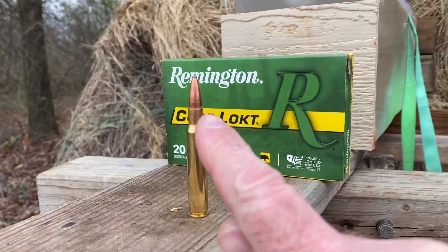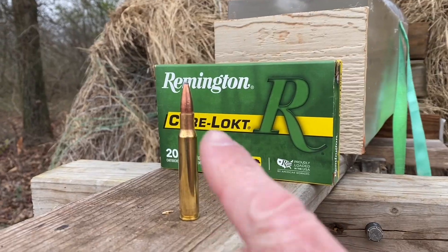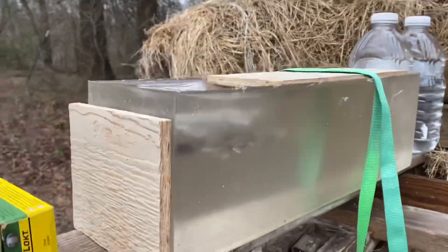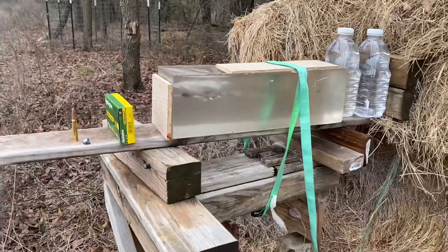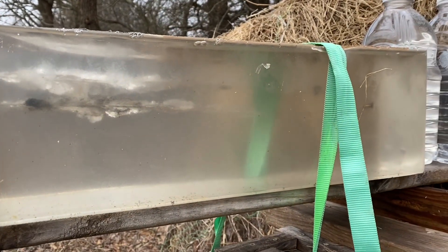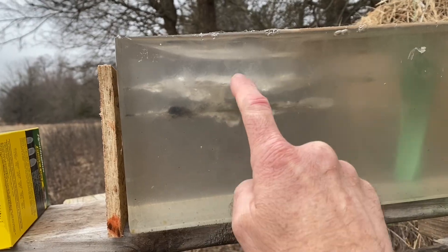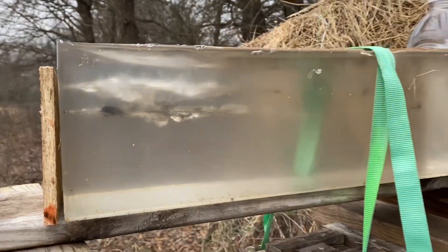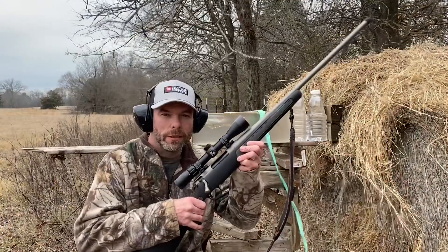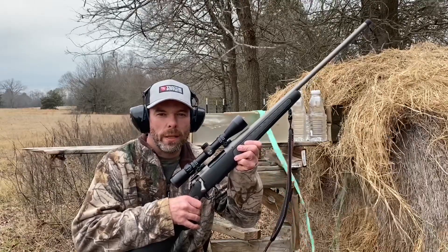The plan is to shoot the bullet through the wood, measure my mass retention, and see how much penetration I can get in the ballistic gel. This block I just got done shooting with a .223, so it does have a couple of other bullet channels in it. The gun I'm shooting is a Thompson Center Venture II with a 24-inch barrel.